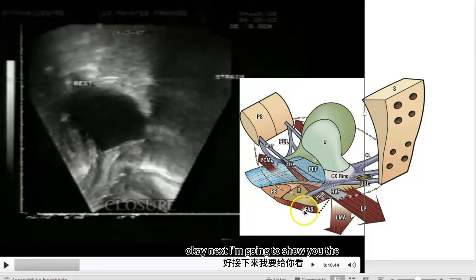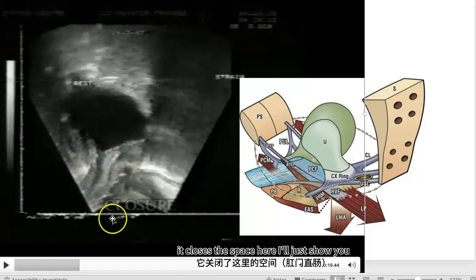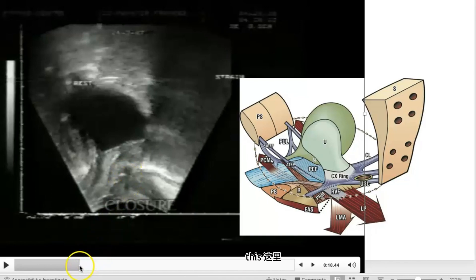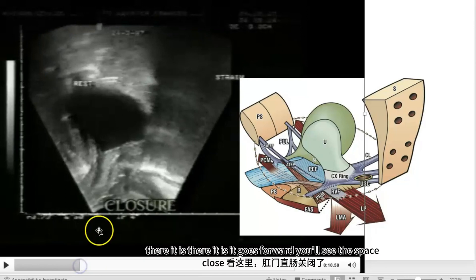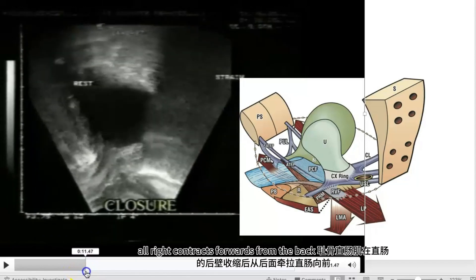Next I'm going to show you the puborectalis muscle. You will see it contract and pull forward from the back wall of the rectum and close the space. It goes forward and you'll see the space close — it contracts forward from the back.